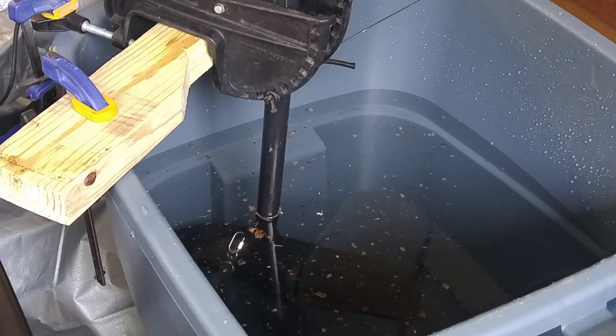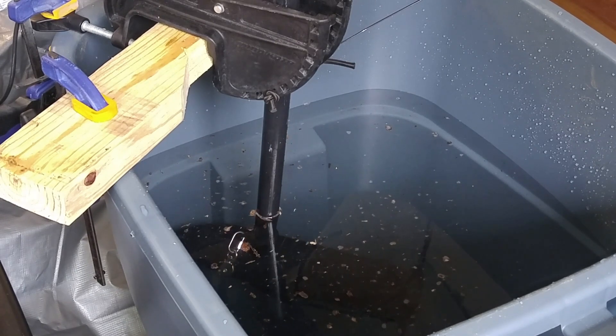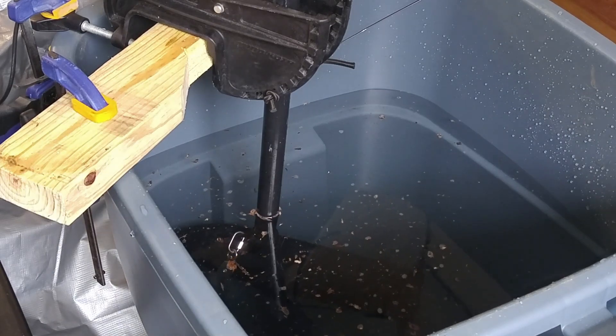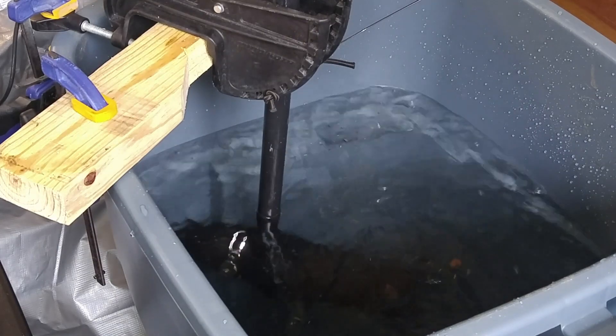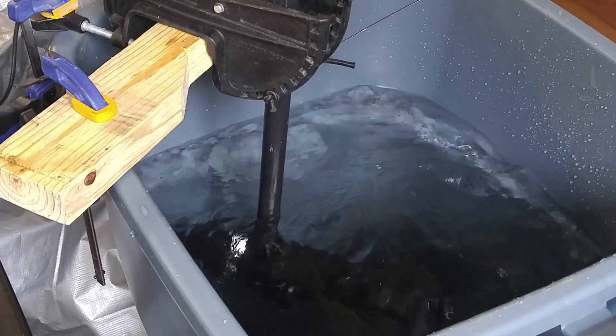Now that you've seen how the initial test works, I'm just going to do a close-up on the shaft and I'm going to ramp it up quickly to 50% power. And there was no deflection. Now I'm going to go from 50 to 100%.